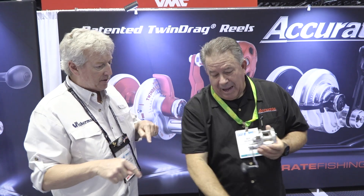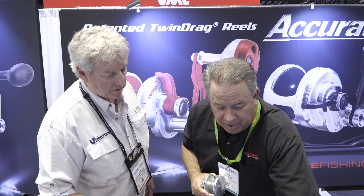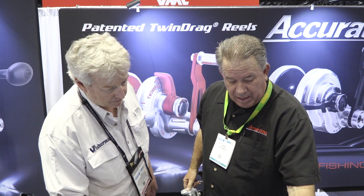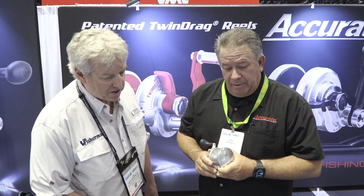Everything I just showed you is available now — you can get whatever you want right now. If you're looking for something for bigger fish or speed jigging, you've got an 800 narrow or any of these. Price points are $479, $489, and $499, with the 800 narrow at $649. Built to last, everything from sea bass up to jumbo Bluefin. Everything is made in the United States. Visit accuratefishing.com to learn all about the products.